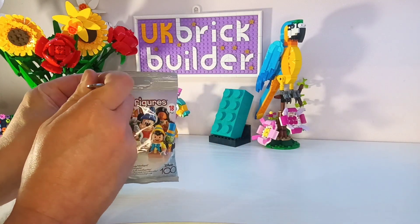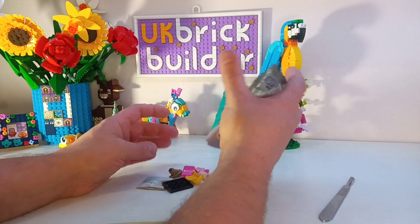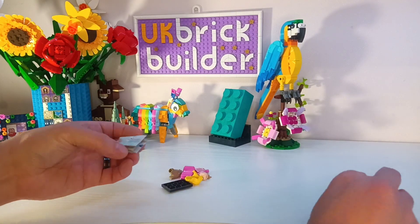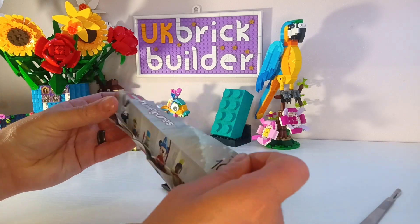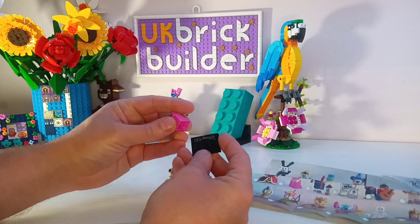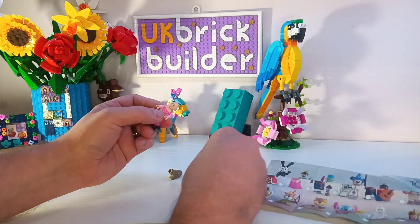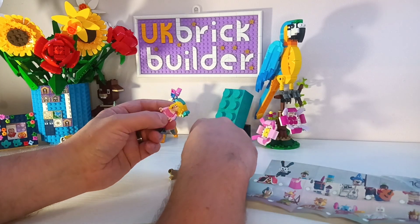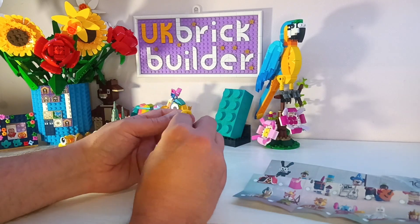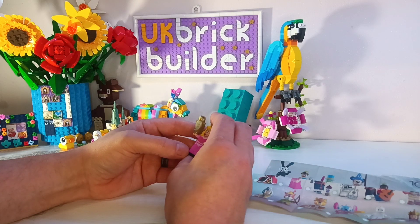So let's put those to the side and see which of these ones I got. Unfortunately, my lack of Disney knowledge is going to bite me ever so slightly, because I don't actually know who this is. It's obviously one of the Disney princesses, but which one I couldn't tell you. It's a very good figure, but yeah, unfortunately I don't actually know which figure it is.